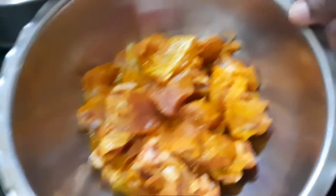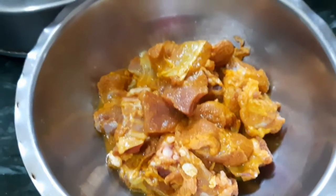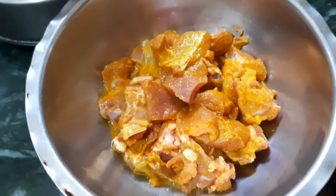Hi friends! Welcome to our channel. Today, we have a simple mutton biryani.